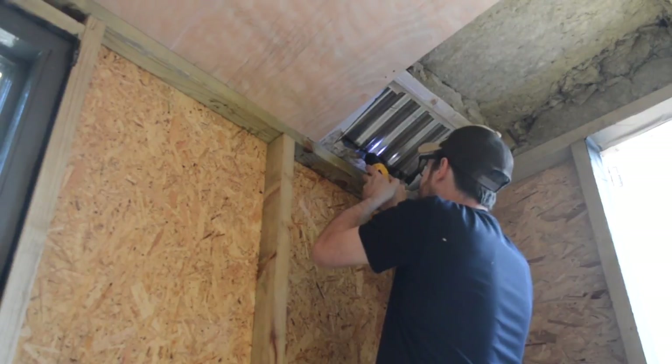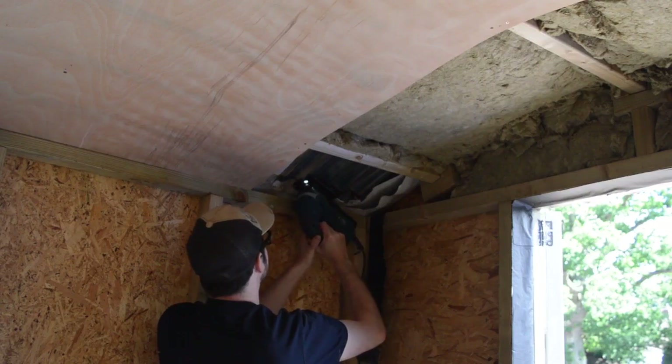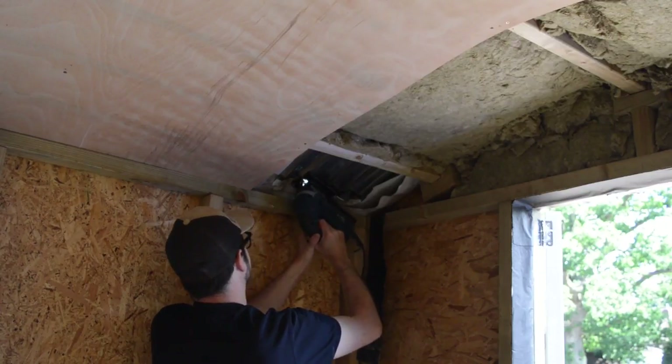I used one of the fittings as a template and drew around it with a Sharpie. I then drilled a pilot hole and then I could get a jigsaw in to try and cut out the hole.